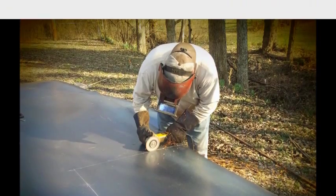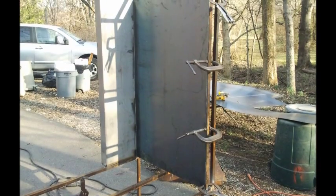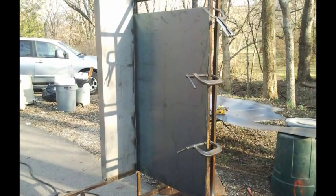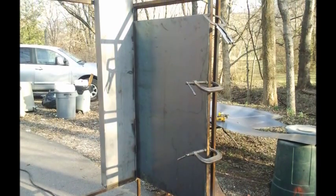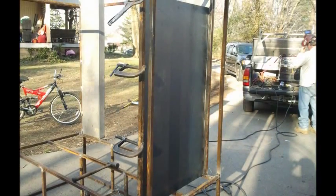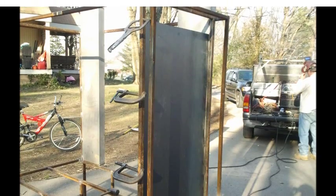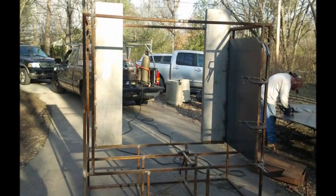Here you see that we've got both chimneys already mounted in. They don't have an exhaust hole in the bottom — we'll cut those out later. We're clamping up the right side, starting to weld it, and shoring up this thing from the inside out, which is the way we're working.